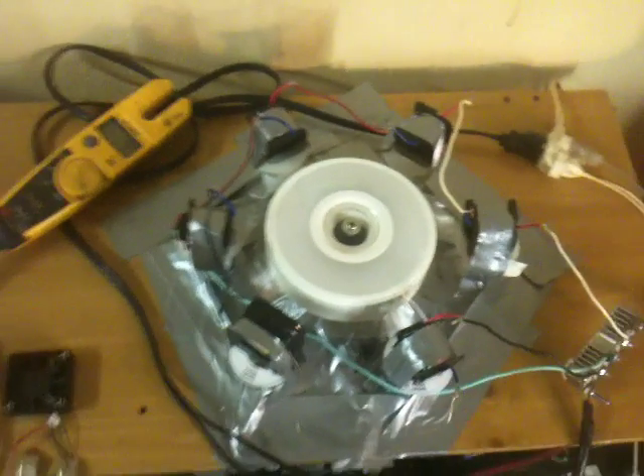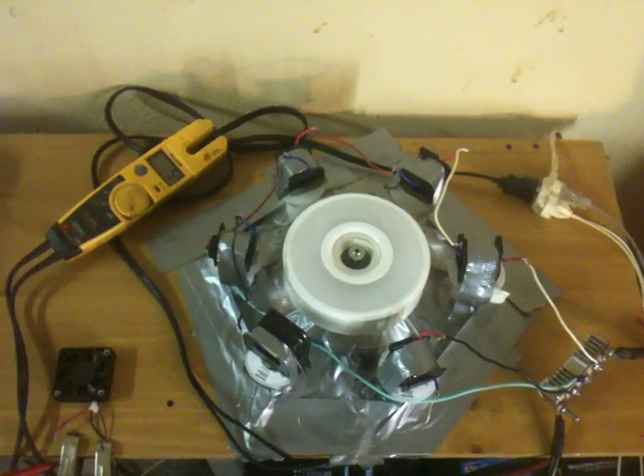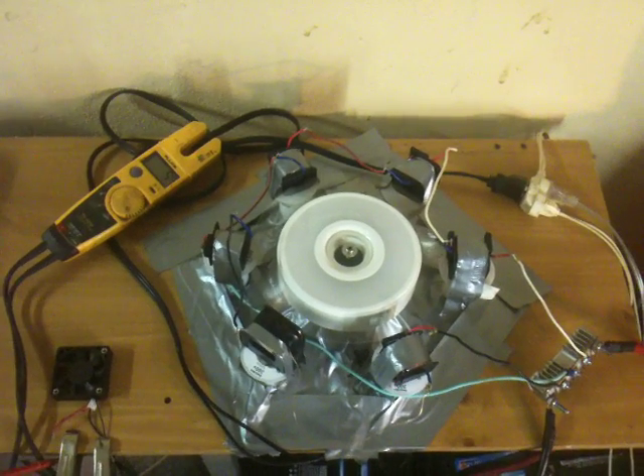That's my short demonstration. Hopefully I'll have another video soon with longer coils and hopefully some higher voltage. I'll see you next time.